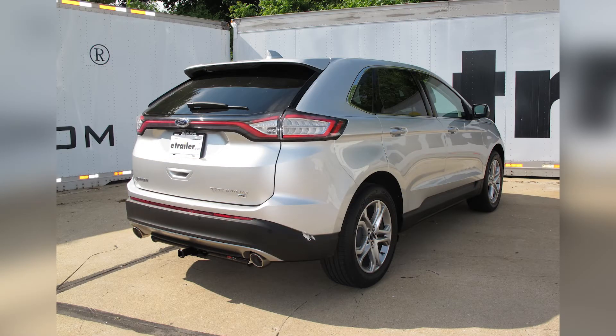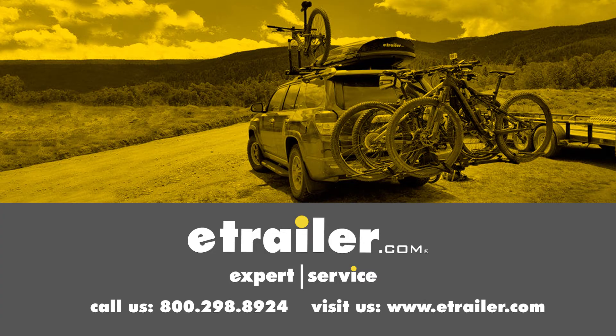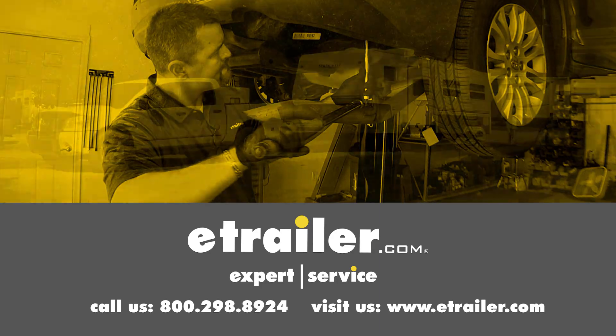That'll finish up the look at the best wiring options for your Ford Edge SE and SEL model. Click the link below to shop, learn more, or visit us at eTrailer.com.